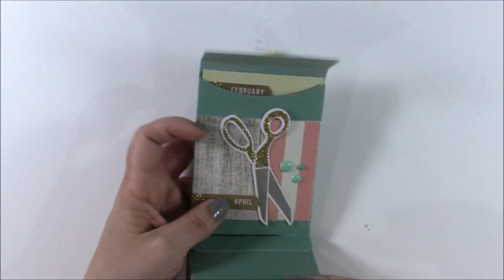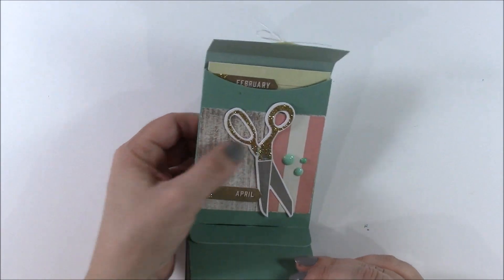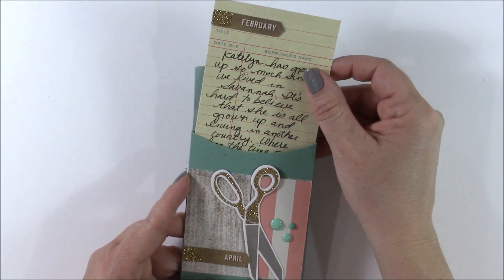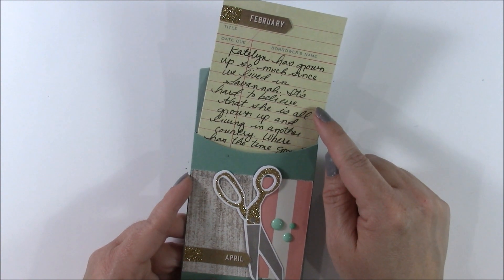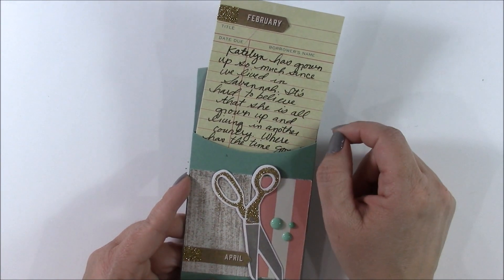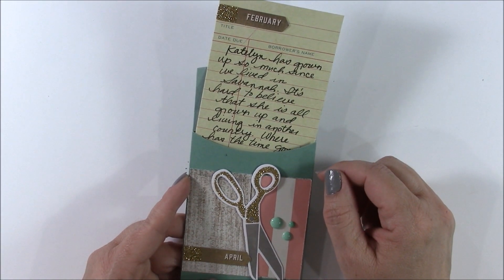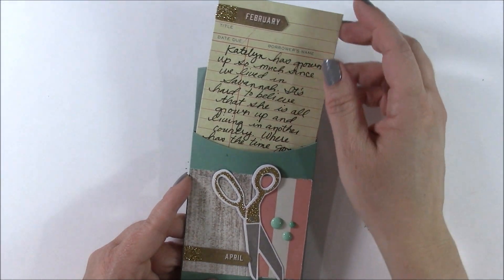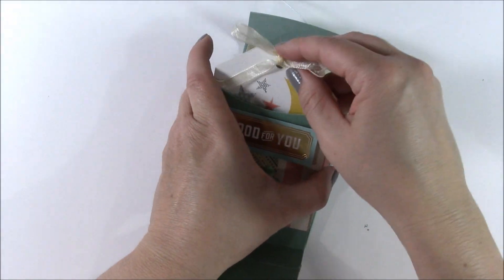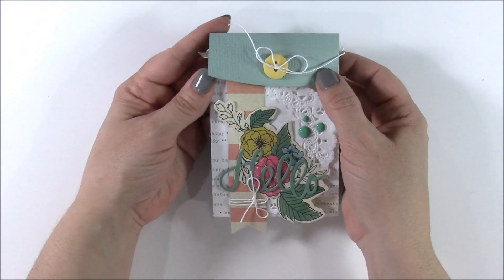For the very last card I decorated it with some more ephemera, combined two pattern papers, and this one contains a journaling card. I wanted to show you some different things you can include: pre-designed cards, cards with smaller photos on them, photos, or more than one thing in the pocket — including some ephemera of your own such as tickets or other items that you cherish. Then you can slide all of the elements back inside, close it, and deliver it to the person that you love.